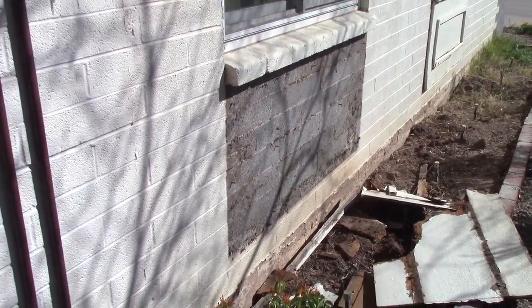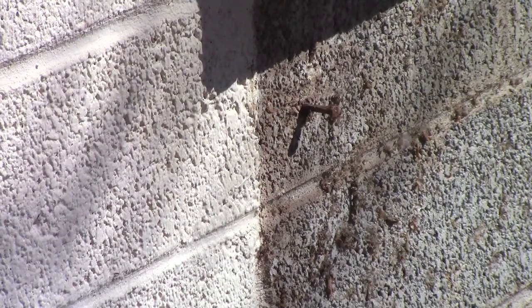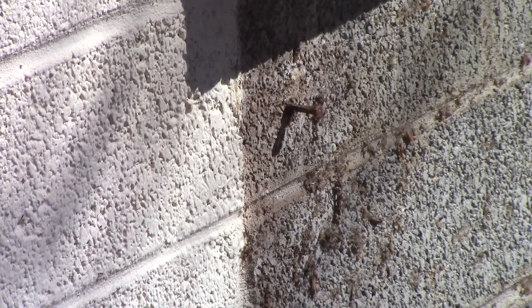But there are some nails there — some here. I'm gonna have to get my Dremel and cut those guys out. There's one there. I'll get my Dremel; there's probably about 10 in there. I'll cut those guys so they're flush with the wall.